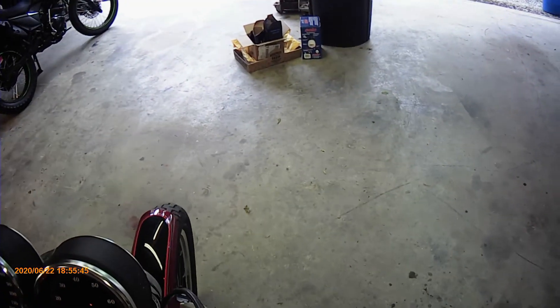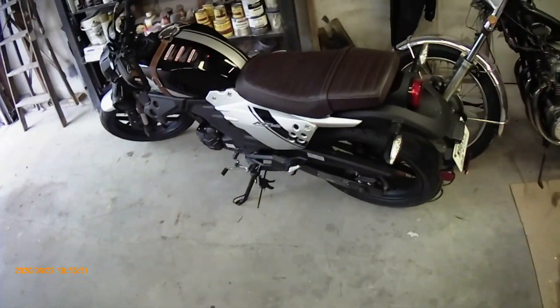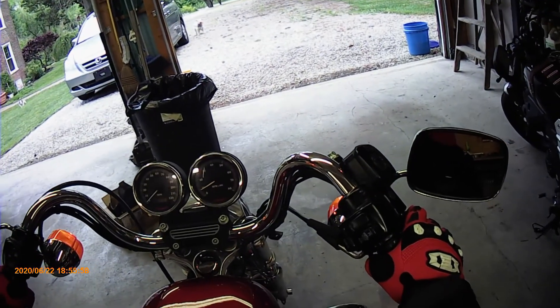Still whiffs of burning off. Checked the oil level — it's good. See how hard it is to find neutral.